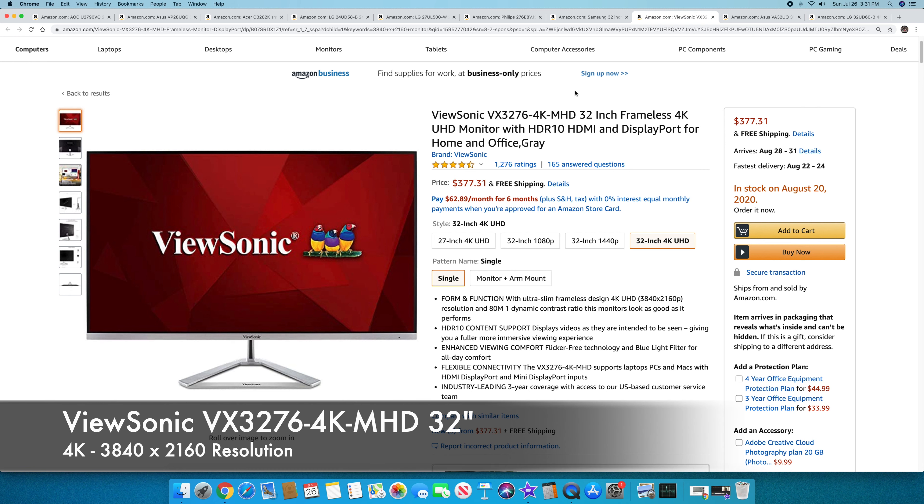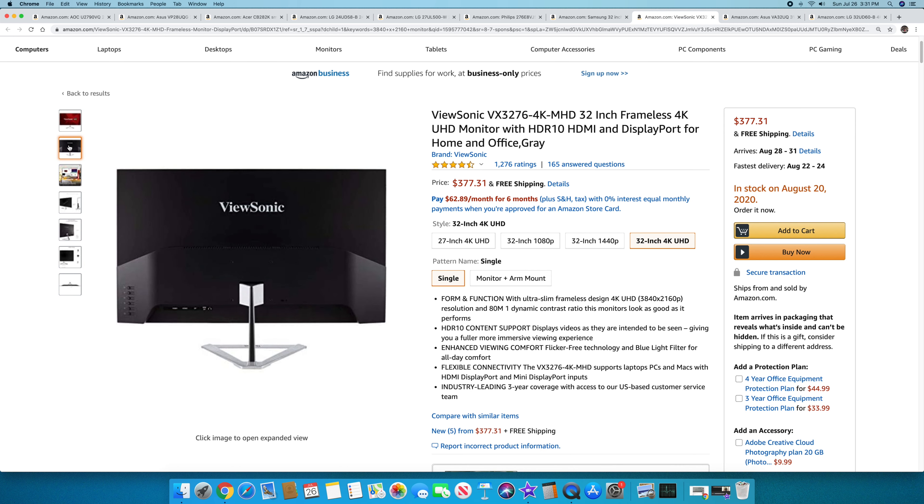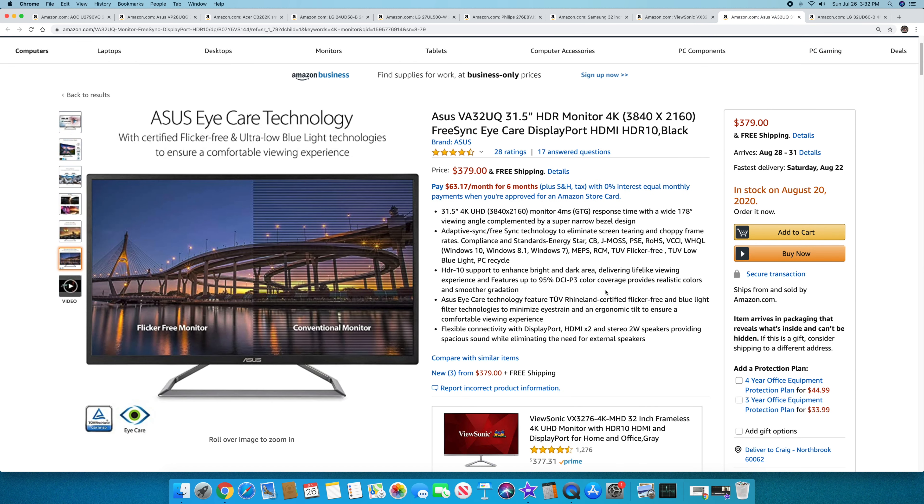Next, staying with 32 inches, is the ViewSonic VX3276-4K-MHD. It's frameless — well, a small bezel — 4K UHD with a black finish and silver stand, very thin at the top. It supports HDR10 content. It's $377.31 but is a newer model and currently out of stock; look for it around August 20, 2020. Really good monitor with strong ratings.